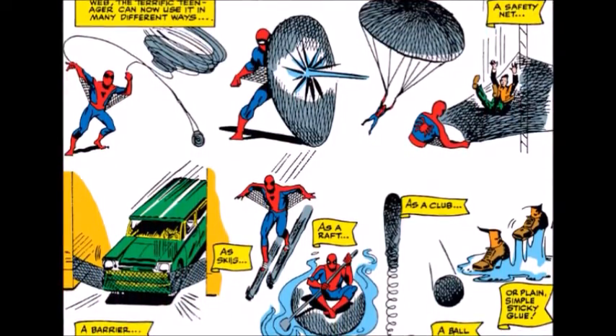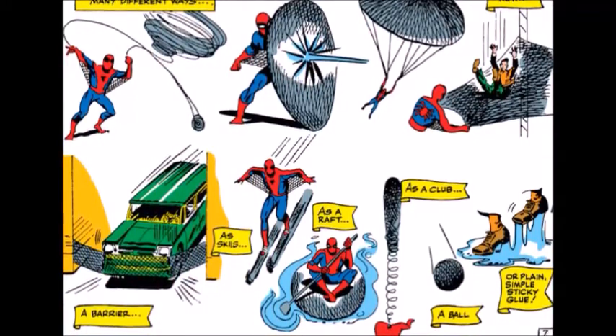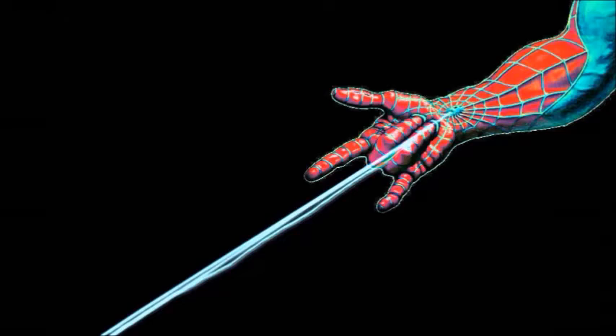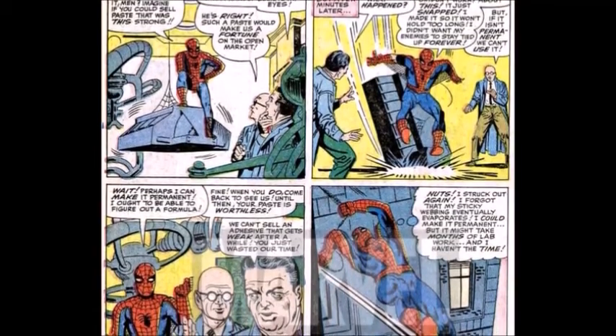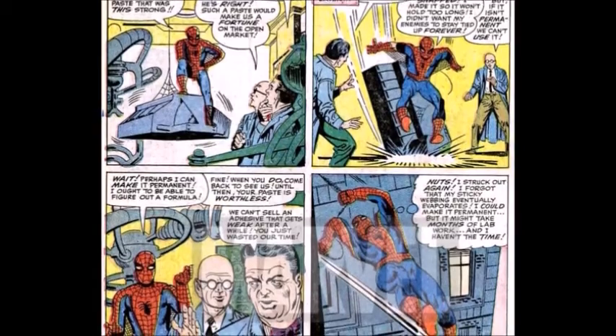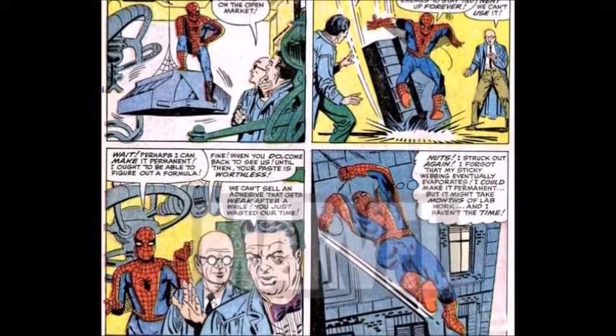By weaving his webs into discs beneath his feet, he can walk on water, glue, or fire, given enough time. On contact with the air, the long-chain polymer knits and forms an extremely tough, flexible fibre with extraordinary adhesive properties. The web fluid's adhesive quality diminishes rapidly with exposure to air. After approximately one hour, certain embedded esters cause the solid form of the web to dissolve into a powder.